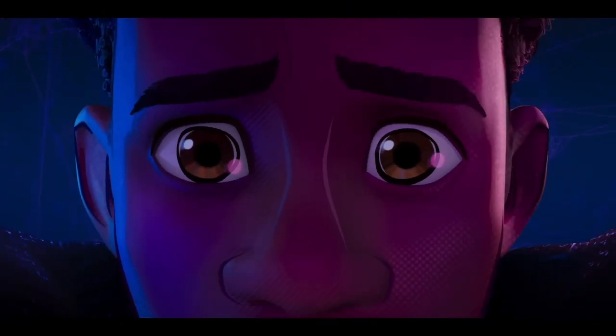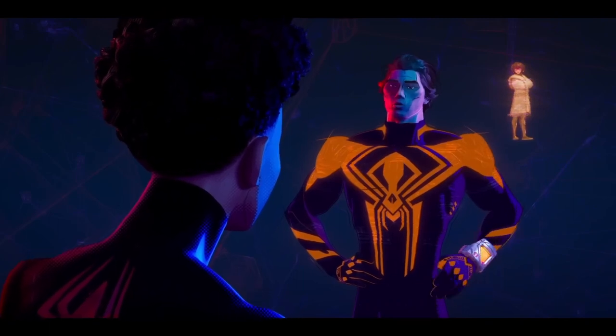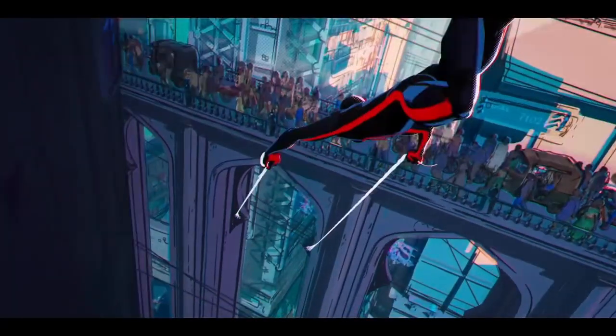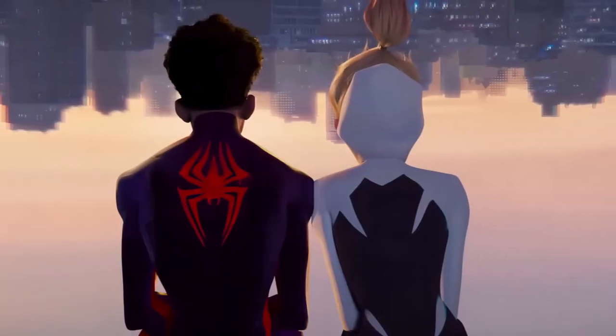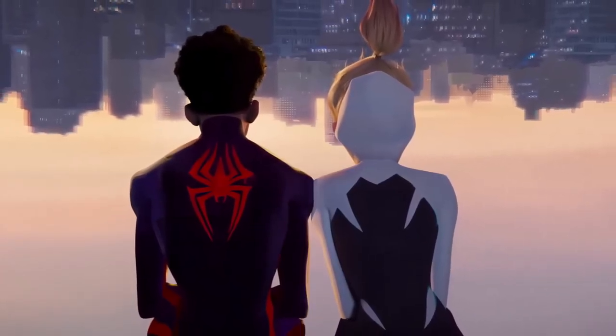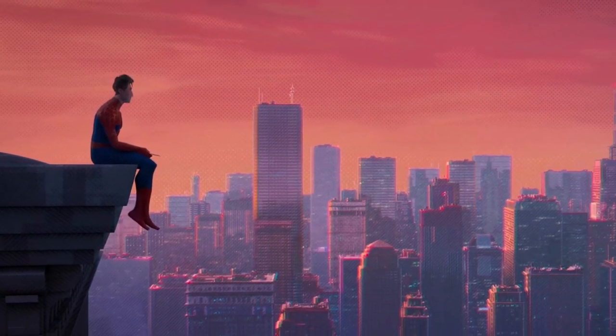A couple weeks ago I went and watched the new Spider-Man movie, and the art and style of this movie is just fantastic, just like the first one. So I wanted to take some time and analyze the style, look at some of the things that make it very unique, and then try and do a painting of my own using some of the techniques and styles from this movie.